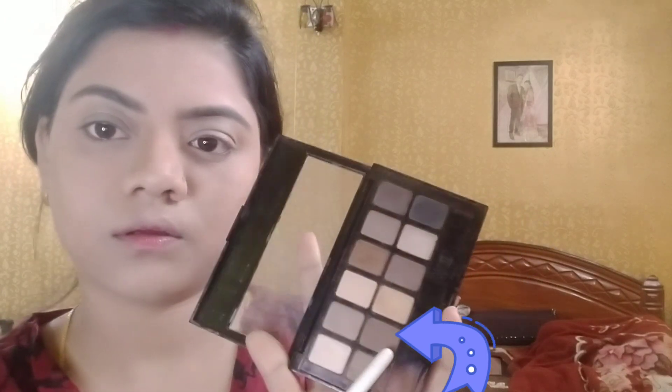Now we will use the nudes. This is Maybelline's eyeshadow palette. We will take the darker shade and apply it on the outer corner, blending inward on both eyes to create a nice eyeshadow look. It will look very good — you will see in the final result.